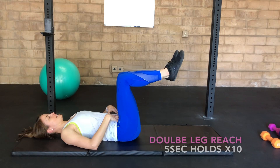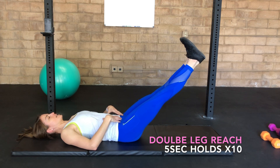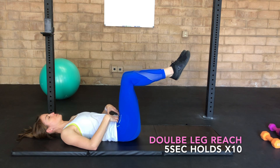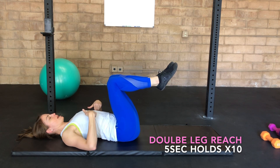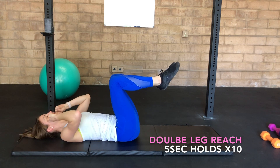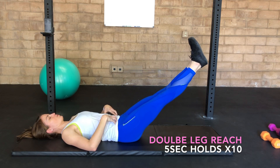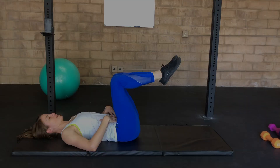Reach. You're going to inhale here to start, connect those abdominals, exhale. Reach the legs out long, flex through the heels. Inhale here, exhale to pull the knees back in. As you reach long, be sure that your rib cage is not popping up. Also make sure that your neck is not arching back to help you stabilize. Think about looking down towards your pelvis throughout the movement. Inhale here, exhale again.